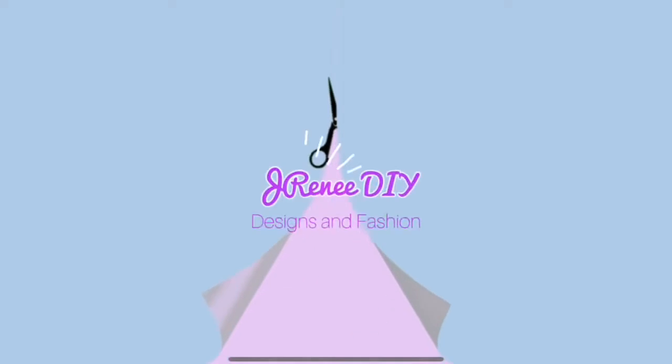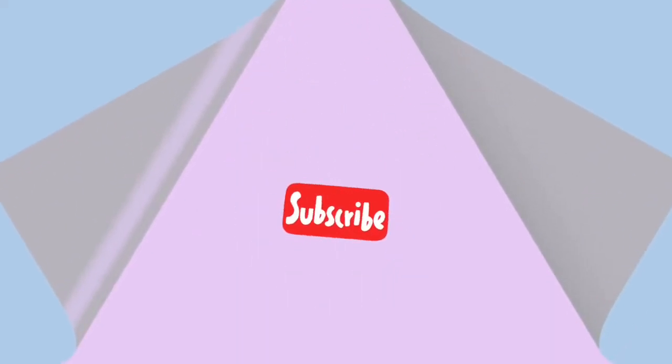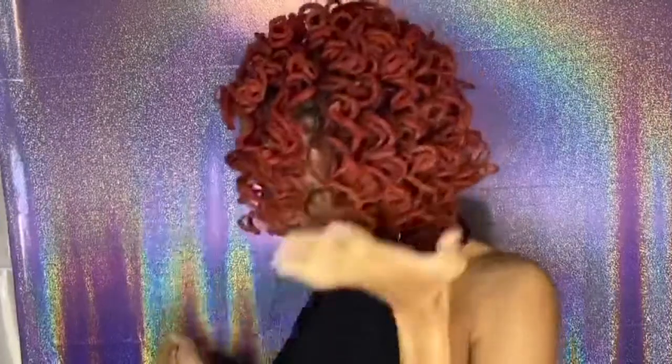Hey everyone, it's your girl Jossie aka J. Renee back at it again with another video. Y'all like my hair? It's cute, period. Shout out Selena Locks, she does this.